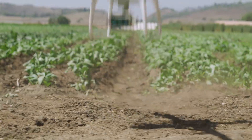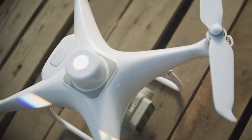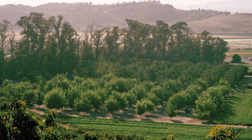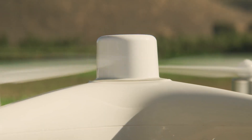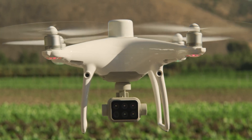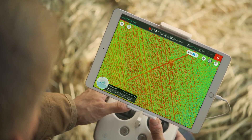Get accurate, consistent results thanks to the integrated spectral sunlight sensor that accounts for different levels of sunlight during different times of the day. Achieve centimeter-level precision with the RTK module and DJI's TimeSync system, allowing you to get accurate positioning data on both the RGB and multispectral images captured.